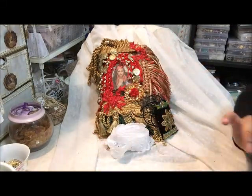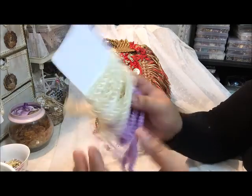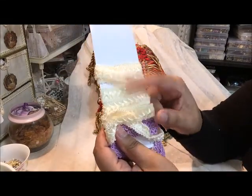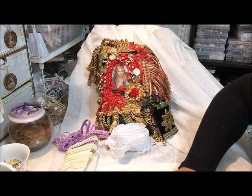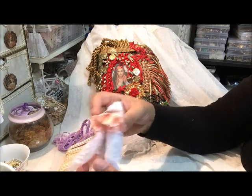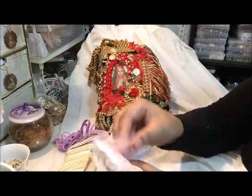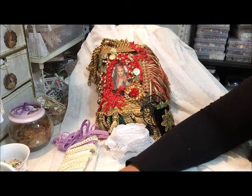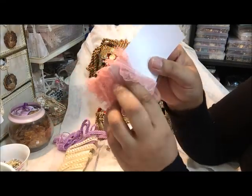And then we've got some purple Chinese braid, and this cream ivory gimp trim. And I have this lovely peach trim — look at that, beautiful! That book is so beautiful. And then we have that one — tiny and delicate, that's so pretty.